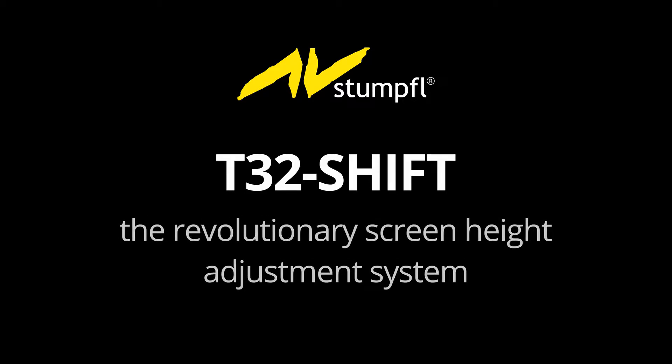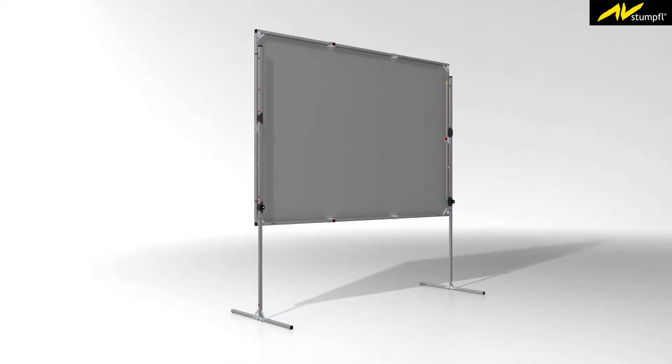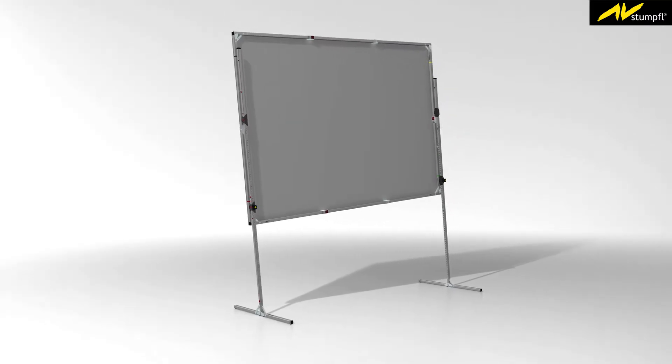The revolutionary T32 shift leg makes it possible for just one person to easily adjust a mobile projection screen's height without having to disassemble it first. The T32 shift can be combined with existing AV Stumpfl Monoblox 32 and Monoclip 32 screen systems.